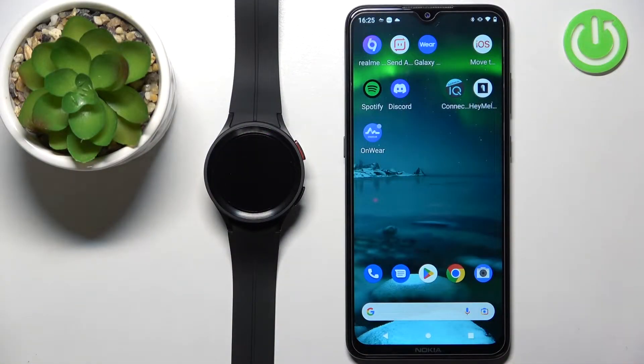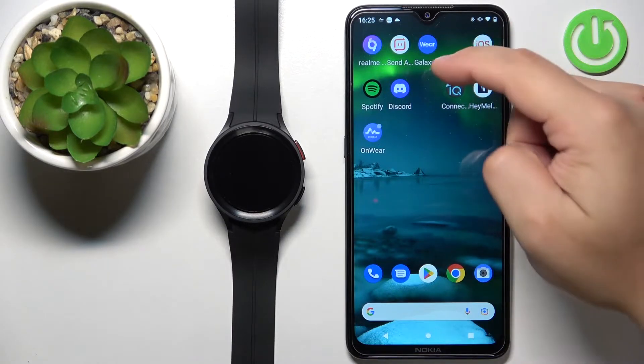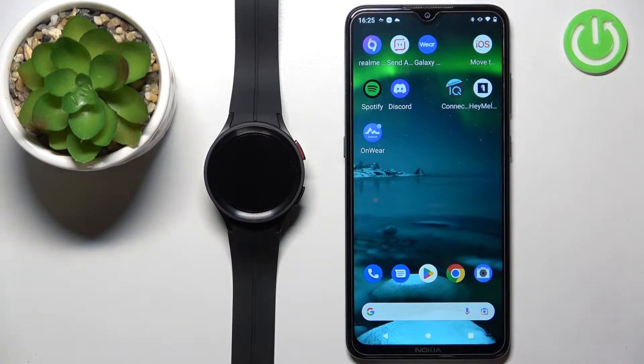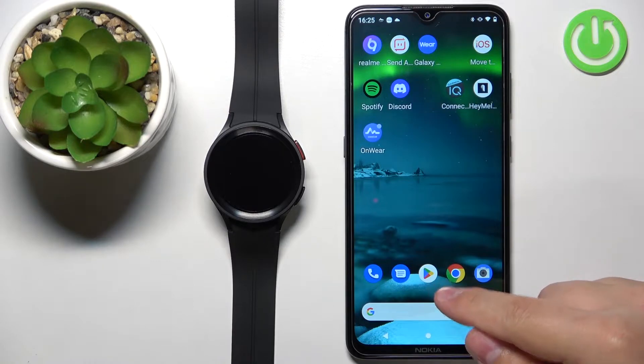Before we start, if you want to install additional watch faces on this watch, your watch needs to be paired with a phone via the Galaxy Wearable application. There are two ways of installing additional watch faces: the first way is to do it via the Galaxy Wearable application, and the second way is to do it by using a third-party application from the Google Play Store.